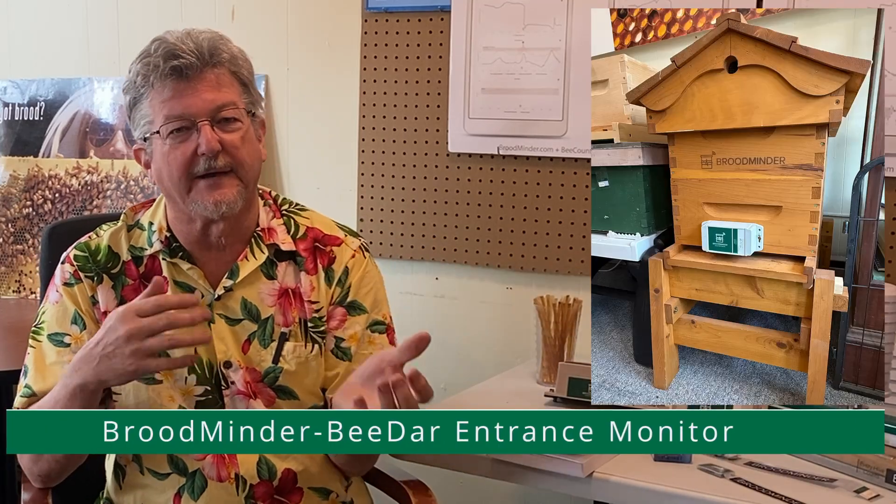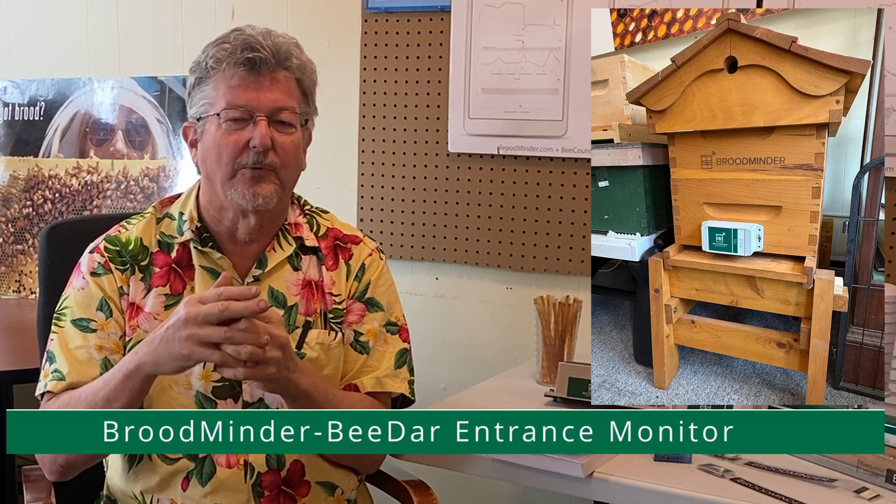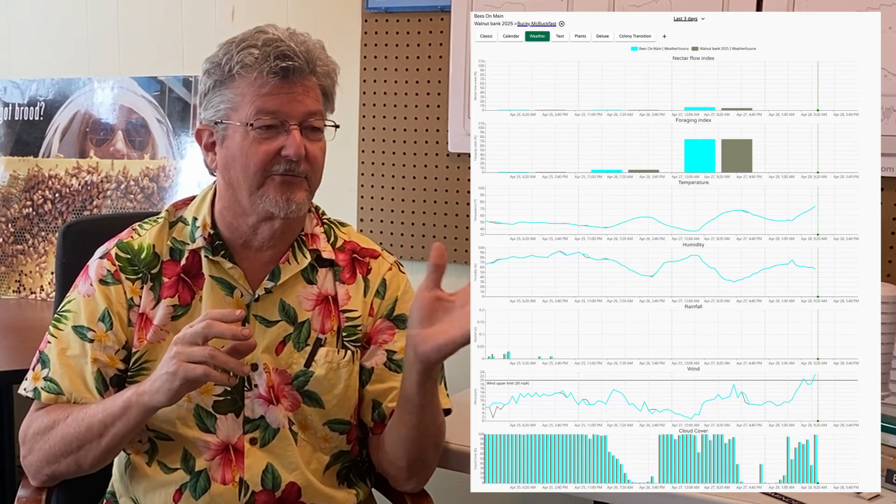Beyond that, we also have the BiDar, which looks like this — it goes on the front of the hive and shows you the entrance activity as well as the buzz and vibration level inside the hive. We developed it mostly for commercial operators in Europe doing pollination who need evidence that the bees are actively flying. It's really fascinating to watch — you can see weather data in MyBroodMinder too, and if something is bothering them at night you'll see the vibration level go up without flight activity.